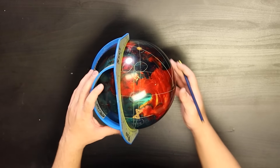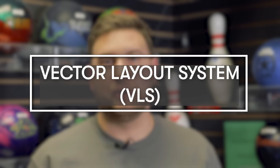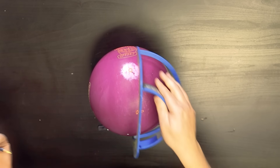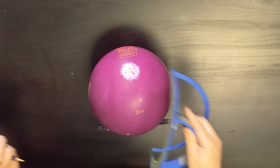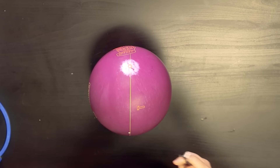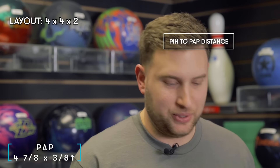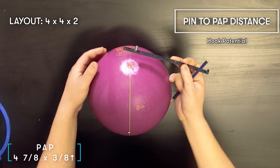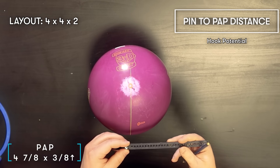Now over to Barks, who's going to cover the VLS — vector layout system. VLS is used a lot in Storm videos. Unlike dual angle, VLS uses measurements in inches rather than angles. In addition to a ProSect and grease pencil, you'll also need an arc ruler. The first thing we do, just like in dual angle, is draw a line from the pin through the mass bias. We're laying this ball out for Jordan again to keep everything consistent. A common VLS layout seen in Storm videos is four by four by two — let's break down what those numbers mean.